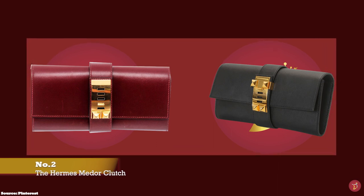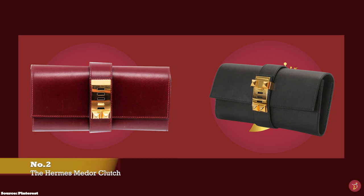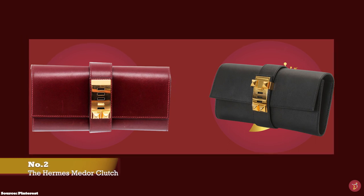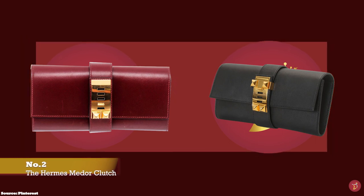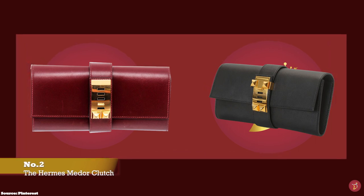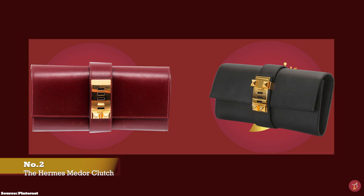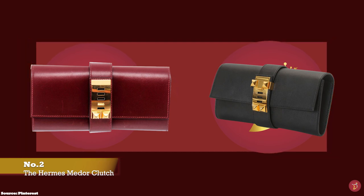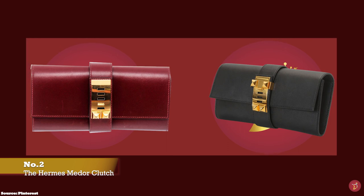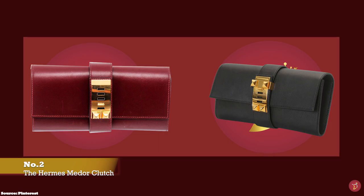The Hermès Médor clutch bag is one of the most luxurious clutch bags from the Hermès fashion house. It is adorned with the iconic Collier de Chien motif, inspired by Hermès' dog collar, which is also used in other Hermès accessories such as bracelets and other jewellery.